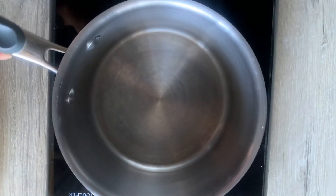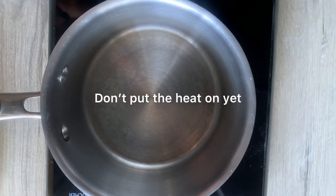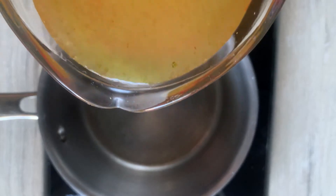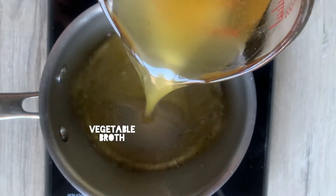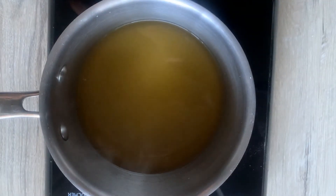You can sub in gluten-free options if you want to make this gluten free. Pull out a medium saucepan and don't put the heat on just yet — we're gonna add all of the ingredients into the pot and stir them all together before we turn the heat on.